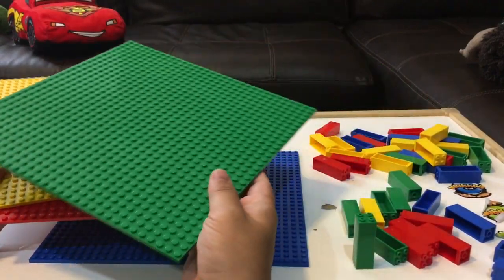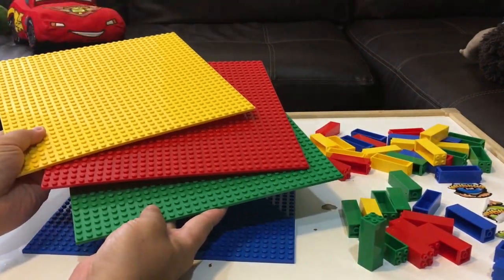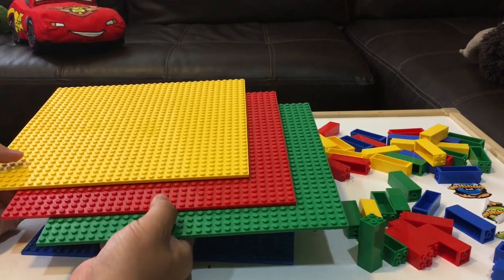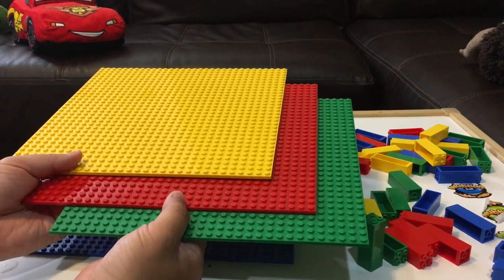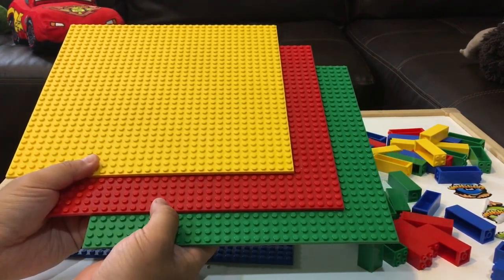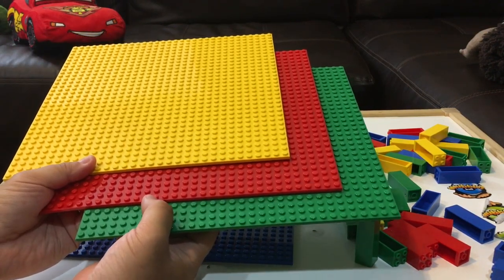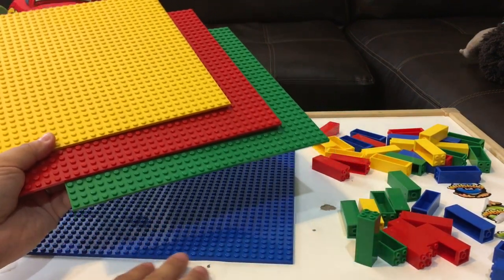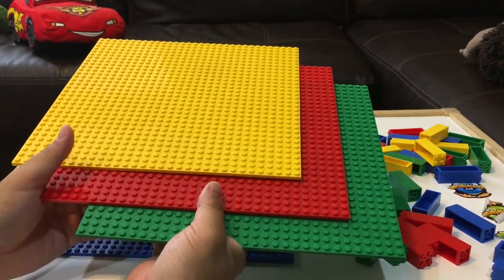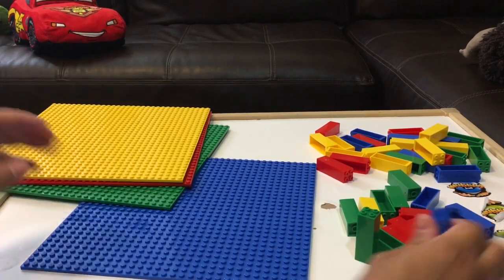They come in different color combinations. We chose the red, yellow, blue, green combo. They have other cool ones like red, white, and blue, or they have some that have Minecraft colors. So if you wanted to build your own little Minecraft world. They have a striped one that was like a fish Nemo. For your next series you should come out with striped colored ones that look like Nemo. Alright, let's put these together and build a parking garage or something.